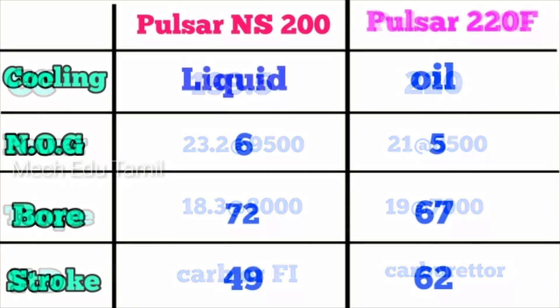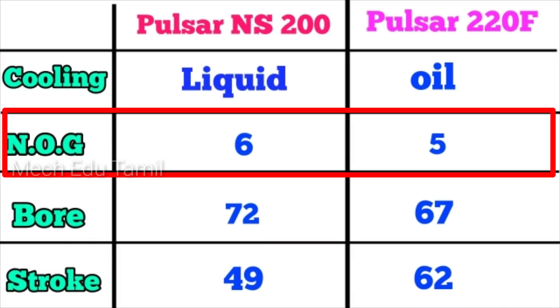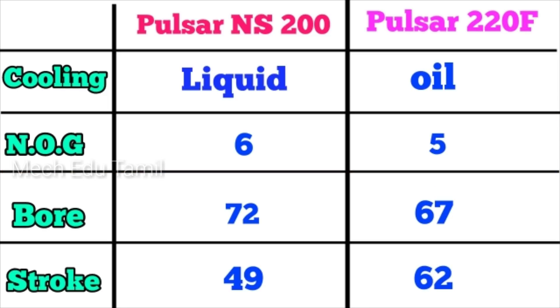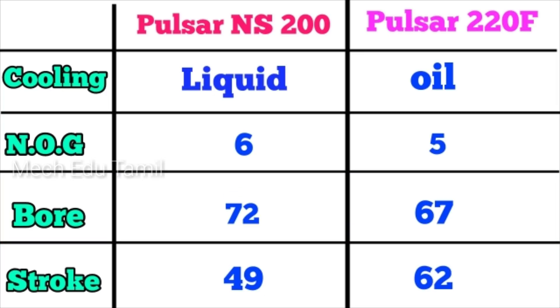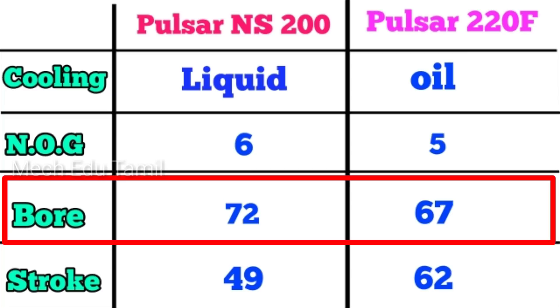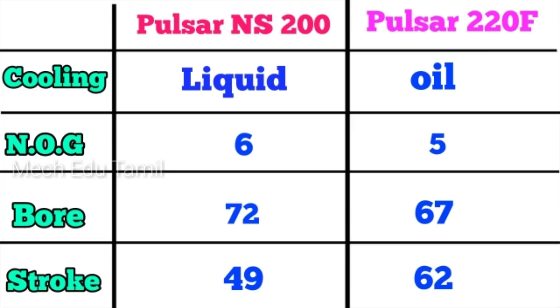The cooling system on the NS200 is liquid cooling. The Pulsar 220F is oil cooling. The number of gears on the NS200 is 6 gears, while the Pulsar 220F has 5 gears. The bore of the NS200 is 72mm and the Pulsar 220F is 67mm. The stroke length of the NS200 is 48mm and the 220F is 62mm.